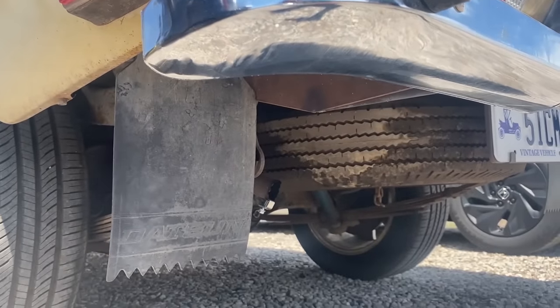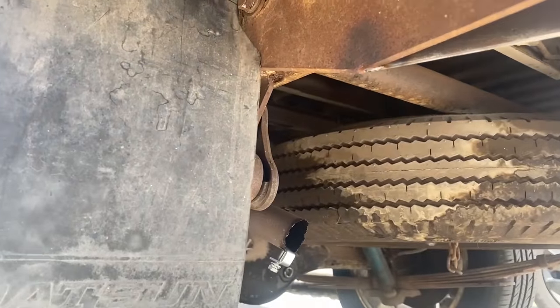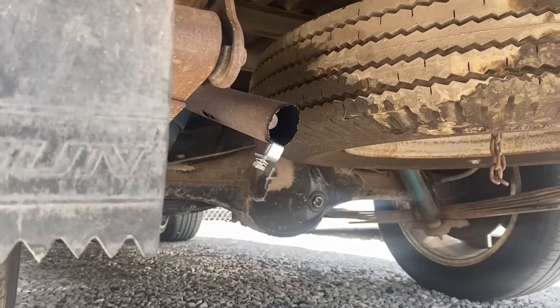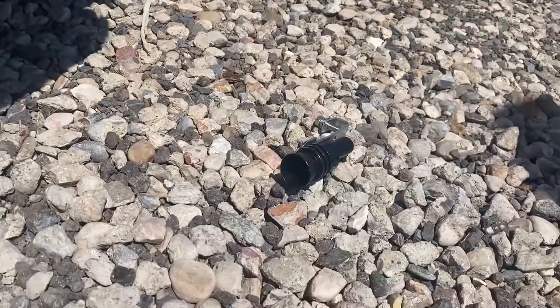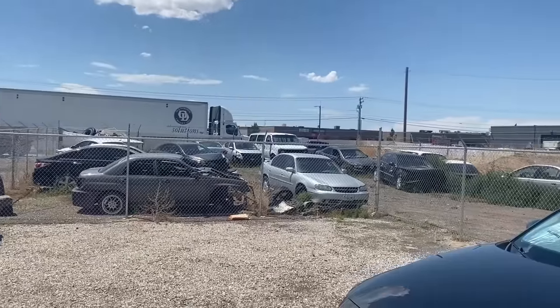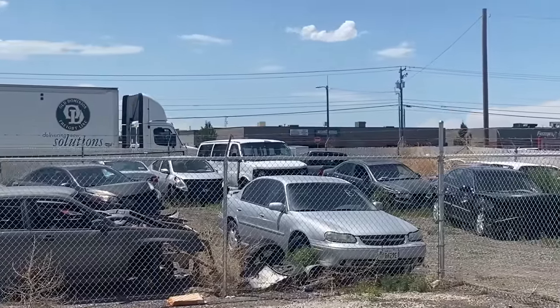Oh! Woo! Listen to that. They just don't make them like they used to anymore. Oh! I completely take it back - the coolest car in this lot isn't my truck, it's that kidnapper van over there.